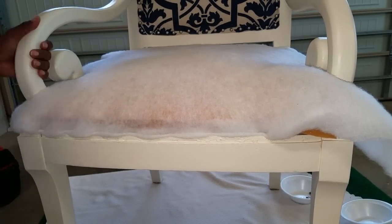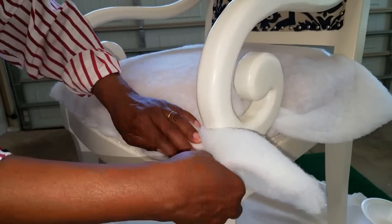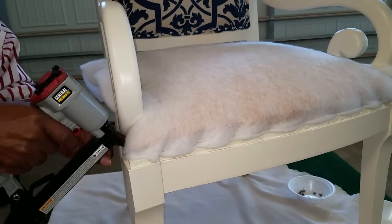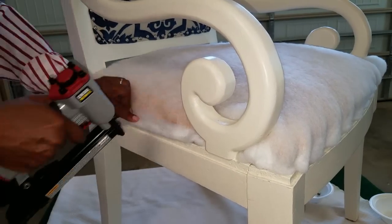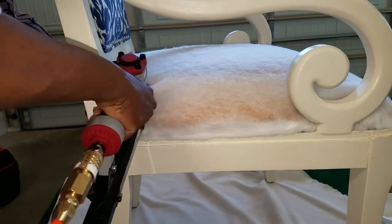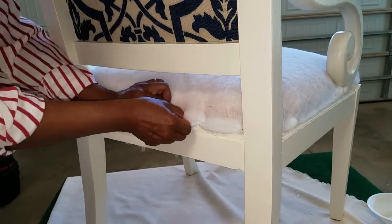There are no heavy spray adhesives — that wasn't in the original upholstery — and I'm continuing on with that legacy. I'm tucking that batting underneath just as it was when I first discovered how this chair was upholstered, and I'm staying away from the front band and side bands of the chair because that's the area where I'm going to be stapling the actual fabric.